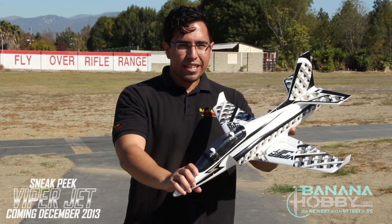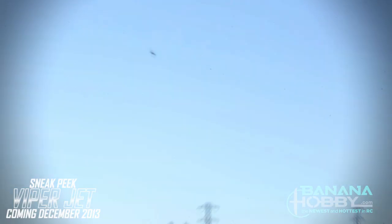I think that pretty much wraps it up for this airplane. We're going to go ahead and take it out for a flight so we can check it out.